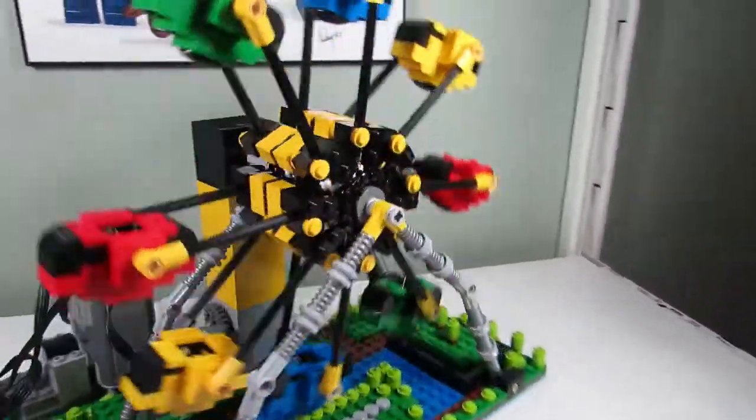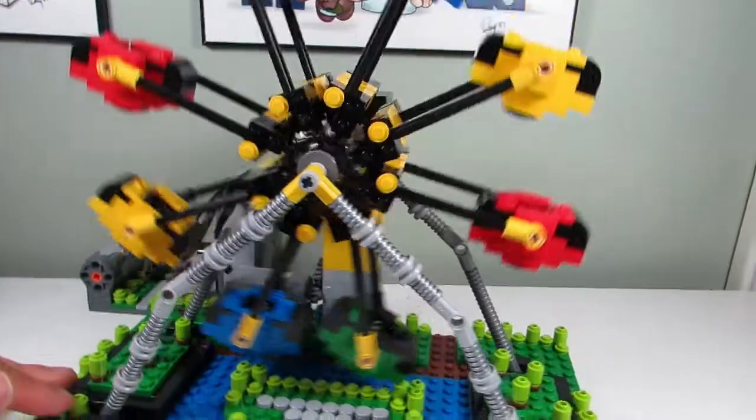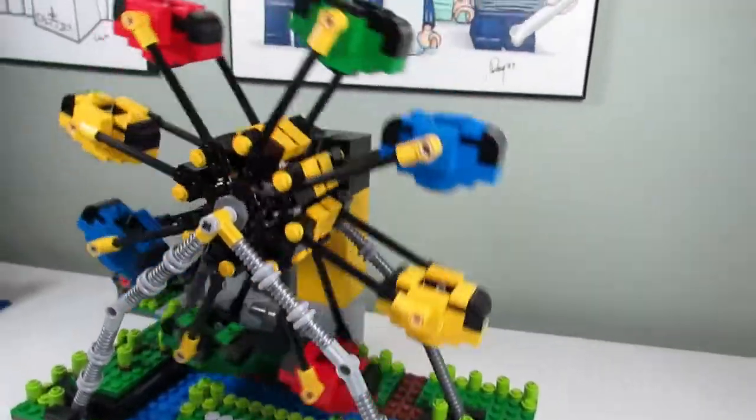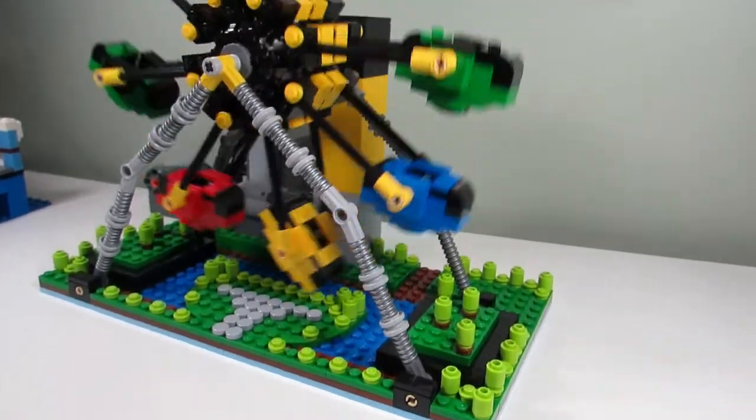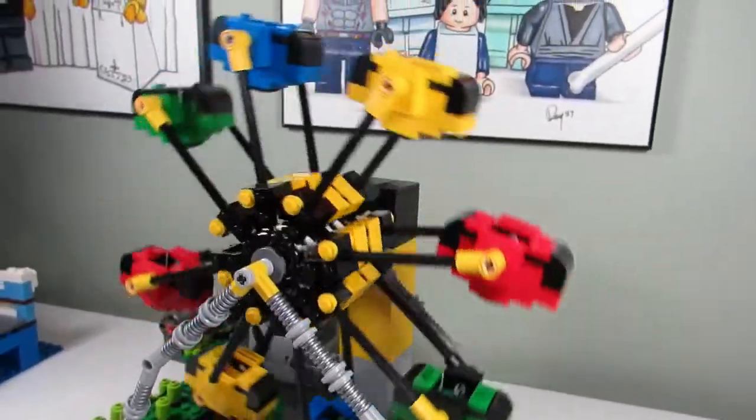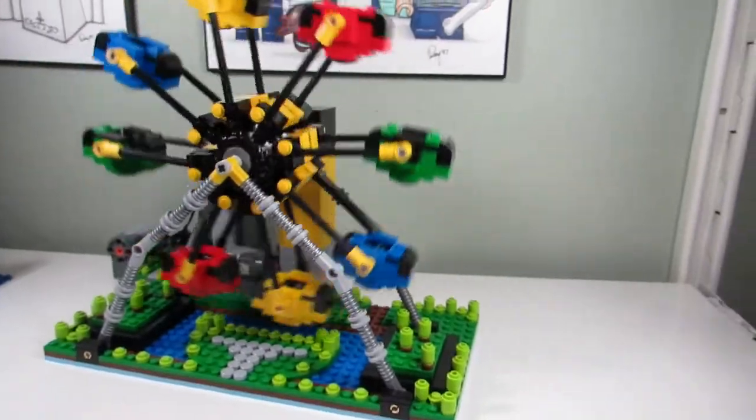I think it's pretty good. We'll add this to the actual scene. I still got to make a couple more things to fill up the 48 by 48 base plate, but this is one of the new additions to wave 2 of Smalley World.